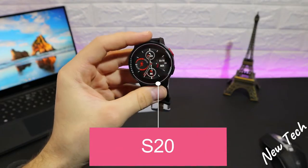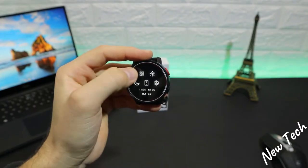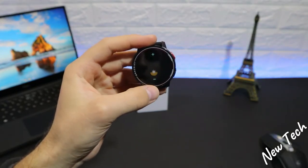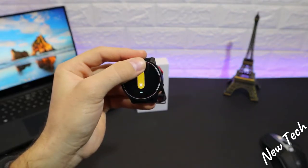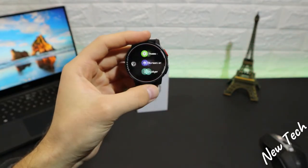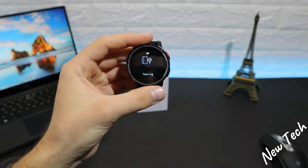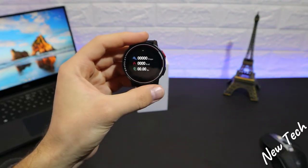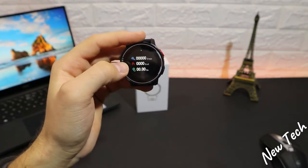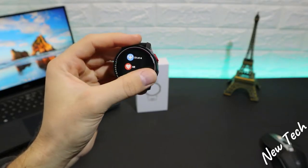Now let's look at the S20. We have QR code, brightness — with different levels we can raise and lower — and do not disturb. We have press to find the phone, blood pressure, heart rate, steps, kilometers, and other activity data throughout the day. There's also a stats section showing all the data for one day including heart rate and blood pressure.